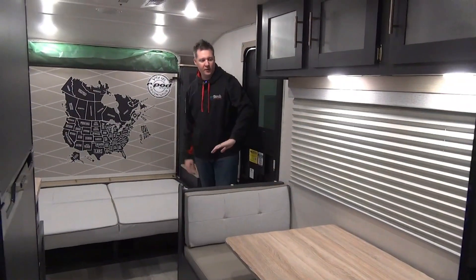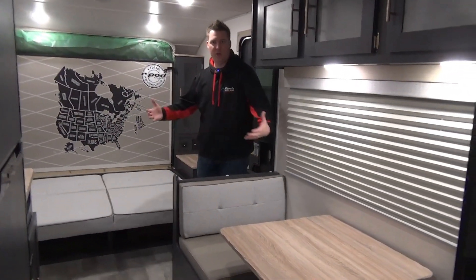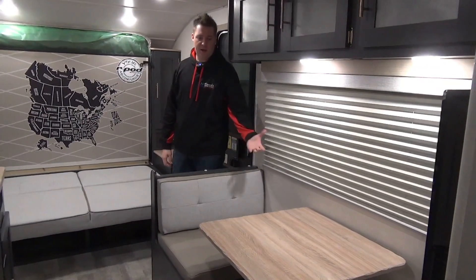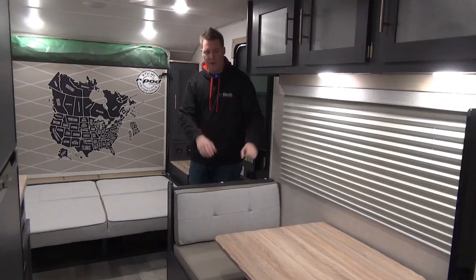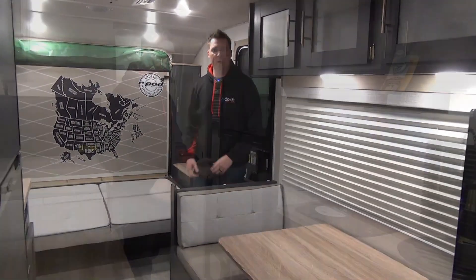On the cap side of this, we have a really nice big window, which is quite nice to get some natural light in here while you're sitting at the dinette eating. This does fold down as well, so if you need an extra sleeping space, pop the legs off the table, drop it down, and lay your cushions out.